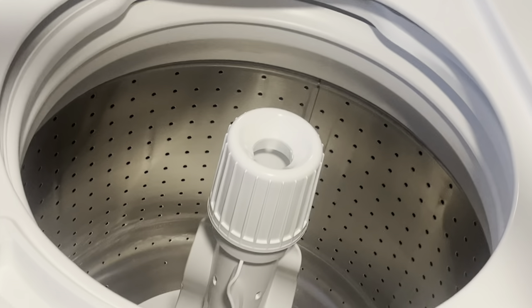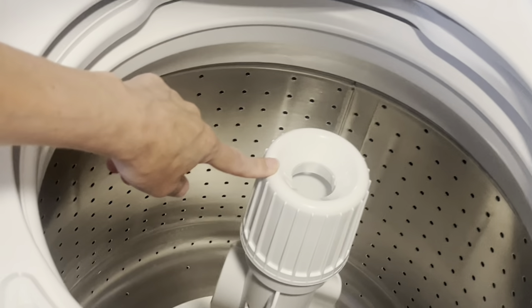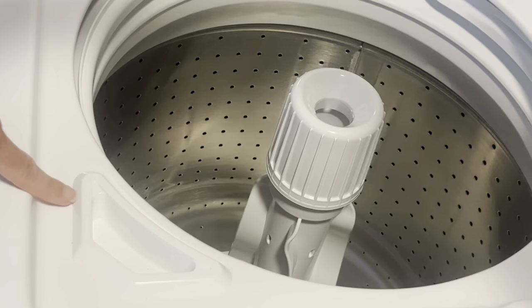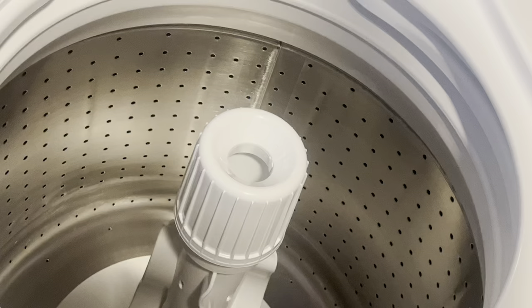Here when we open it up, you can see that we've got the agitator. Here we've got our softener dispenser, and then here we can actually put our bleach. Inside the basin itself is where we are going to pour our detergent.